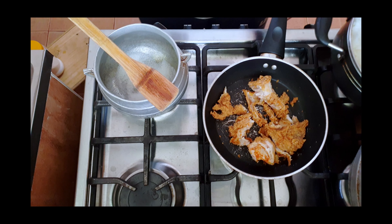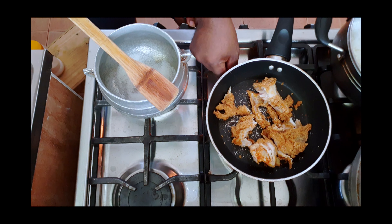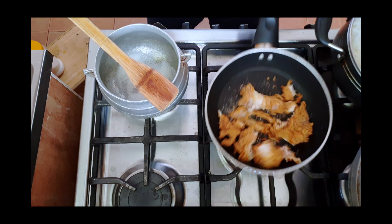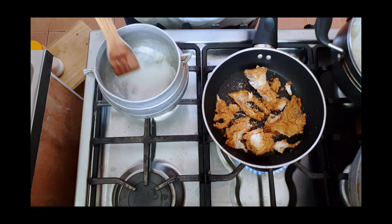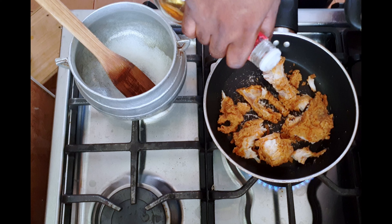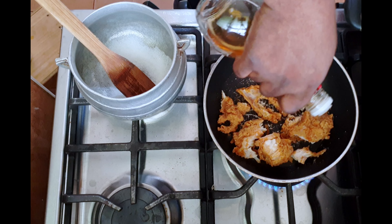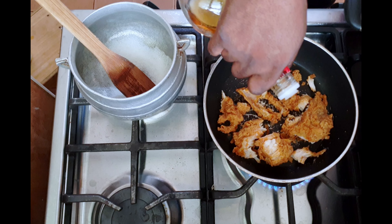Whilst that is happening, I'm going to fire up the pieces of chicken and add some apple cider vinegar. That should help kill the oil just a little bit.